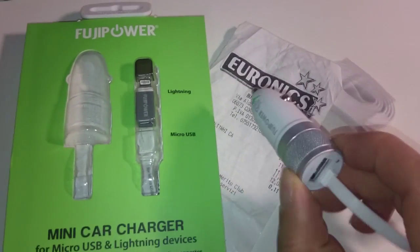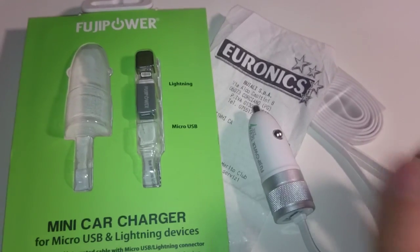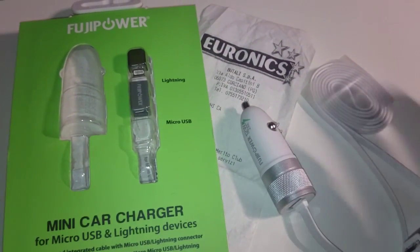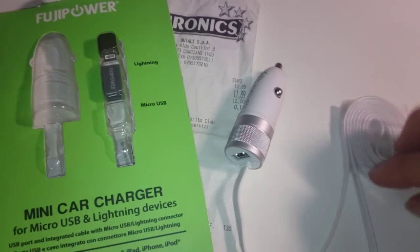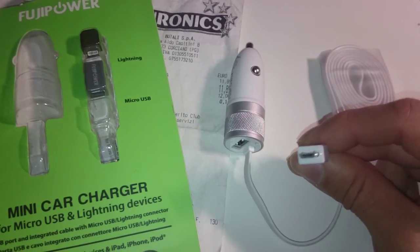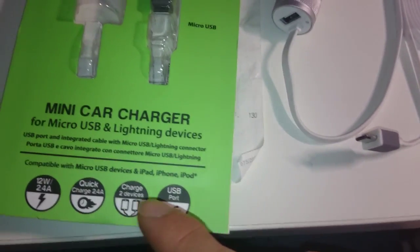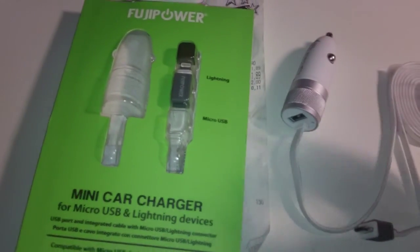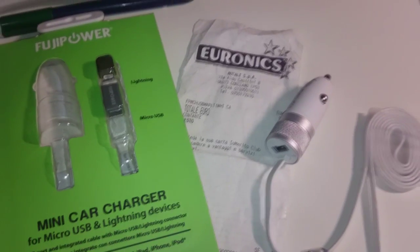I bought this 12-volt car charger to USB adapter. It's made by Fujipower, an Italian distributor of Chinese products. It looks like a solid device from the packaging and wasn't exactly the cheapest. It has a USB port, a built-in micro USB cable, and a micro USB to Apple Lightning connector as well. It also has a 12-watt 2.4-amp output. I bought it from Euronics, a big chain of electronics and electrical appliances stores in Italy and Europe.